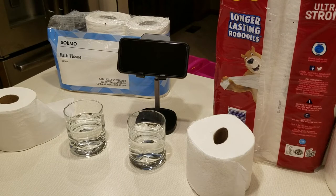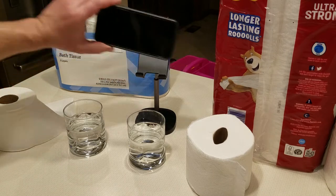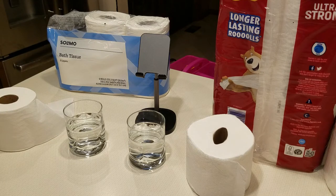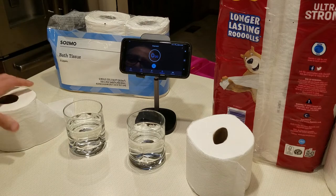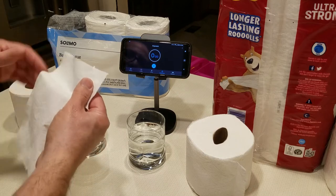Hello and welcome to Just Be Handy. Today we're going to talk about the Solomo Amazon brand bathroom toilet paper versus Charmin Ultra Strong septic safe. What I'm paying attention to is that the Solomo Amazon brand claims it's septic safe. I'm going to take some regular cool water and put two pieces of each into a cup to see if it's actually septic safe.